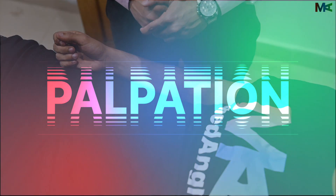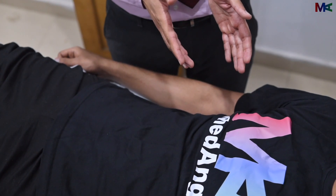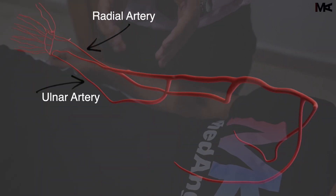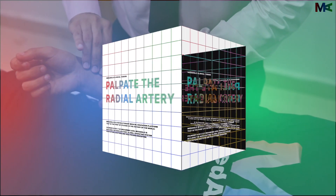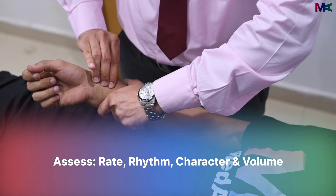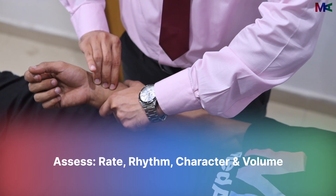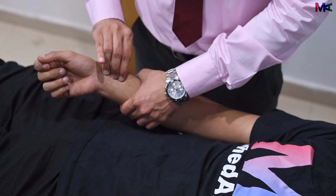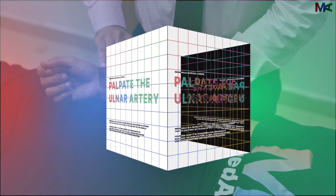We will now move on to palpation. Palpation is done using all the major arteries of the body for both the upper limbs, the neck, abdomen and the lower limbs. In the upper limbs, the radial, ulnar and brachial arteries are the ones that we need to palpate. For the radial artery, we palpate it using the three finger method. We will assess for the rate, rhythm, character and volume of the pulse. The character is best judged on the carotids; the other three parameters can be judged on any artery.